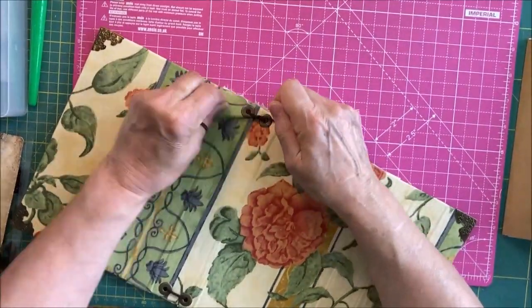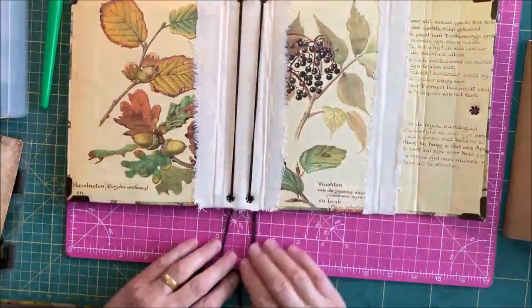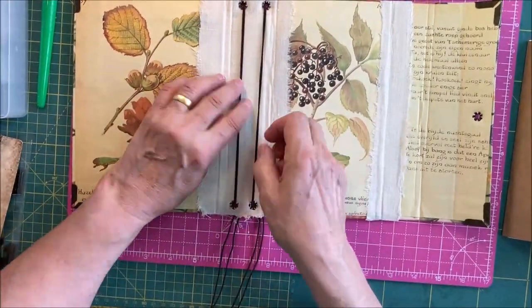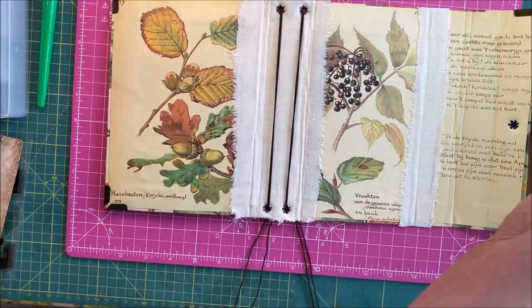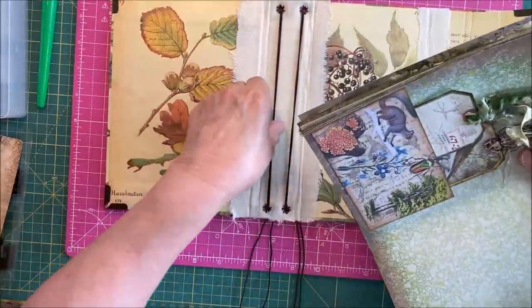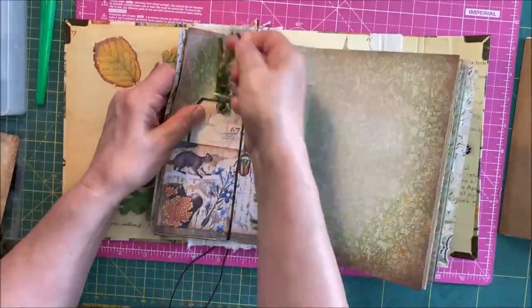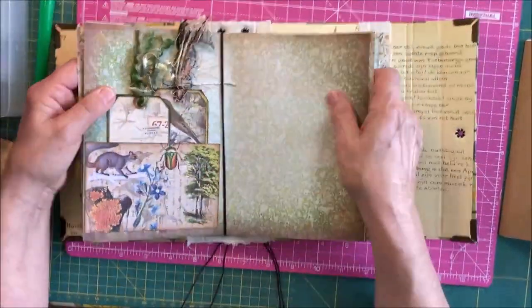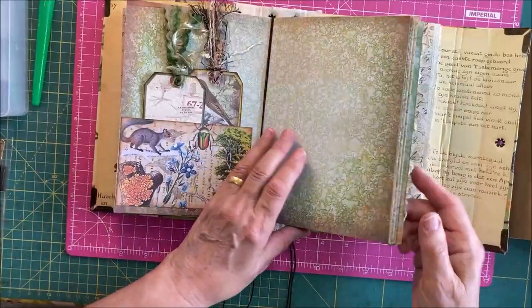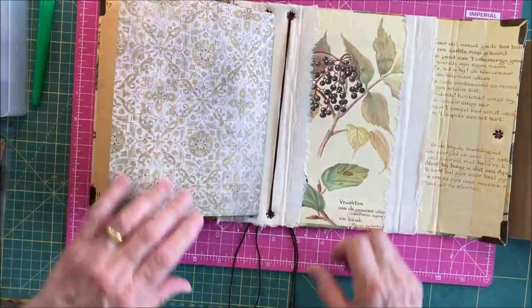I'll get my husband to help me later — it's always easier when you've got four hands. I'm going to leave those at the bottom for now because I'm not sure if I'm going to put charms on the end or what. So you've got your elastic like this, and your signatures however big they are. This is nice and tight — that's good. Make sure they go in the crease and then they should sit nicely.